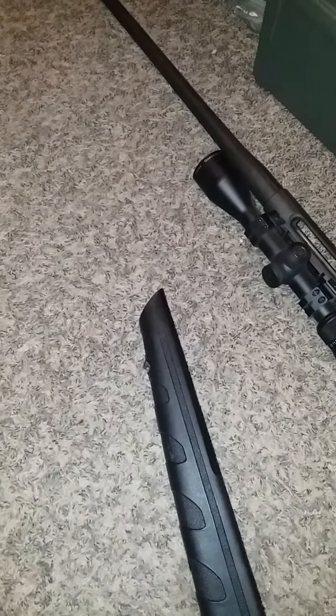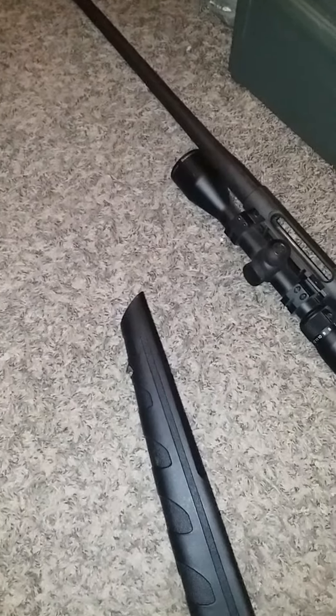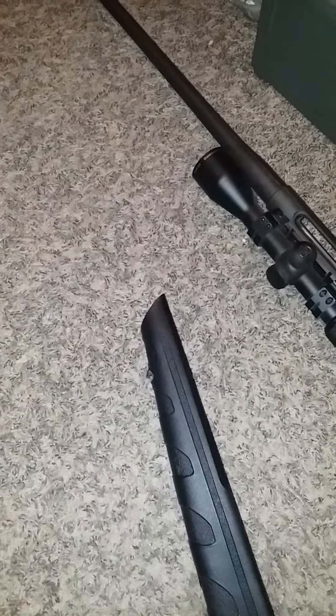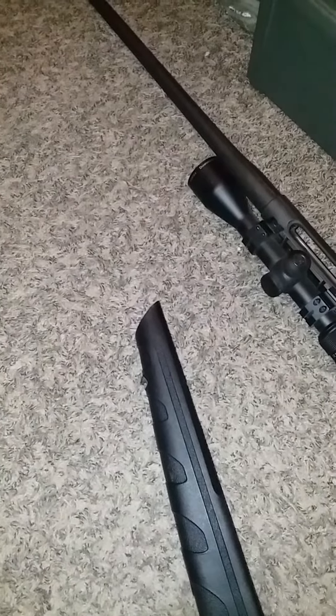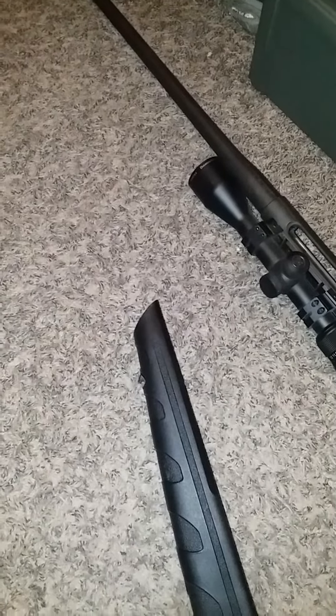Hey, Christian Caveman back here with the Sling Loop Remington 770 Synthetic Stock Fix. What I came up with is what I'm going to have to do — I got the stock off and what I'm going to do is total MacGyver.